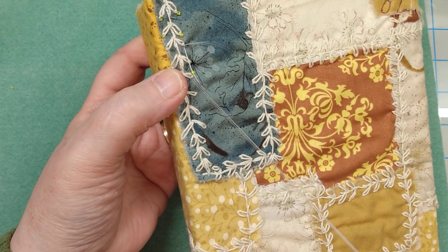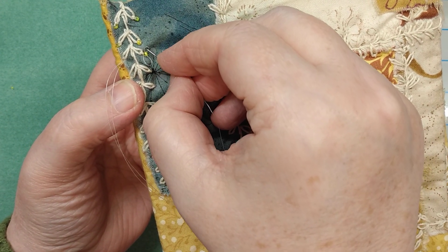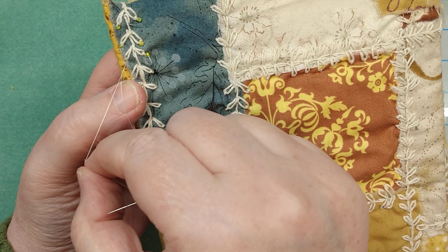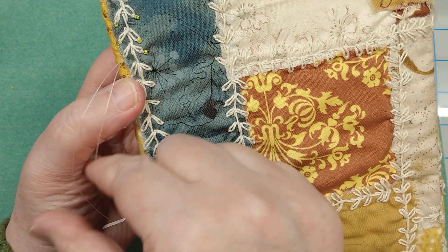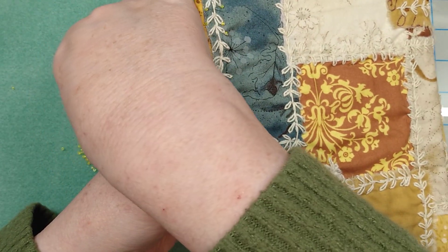And then you're just going to pull this down. You need to be careful — see how that loops up? You want to make sure that that thread gets pulled through, so just pull on the thread until it's even. The thread is kind of slippery when it's first on there.